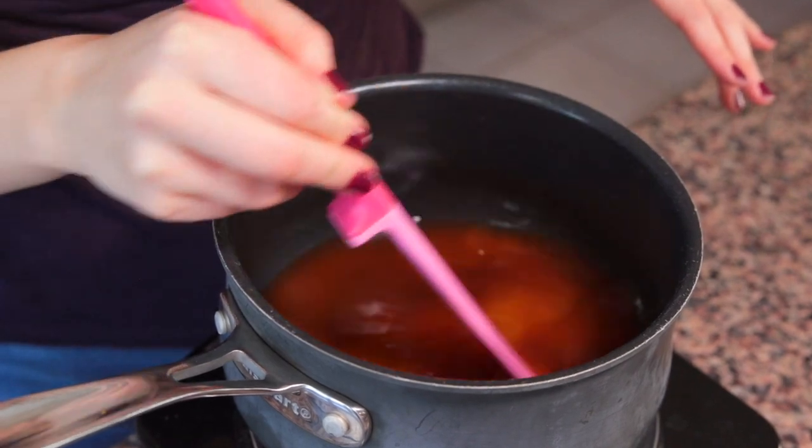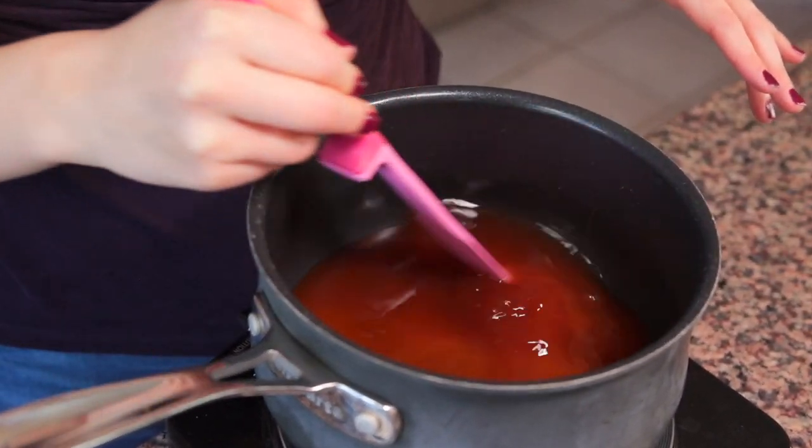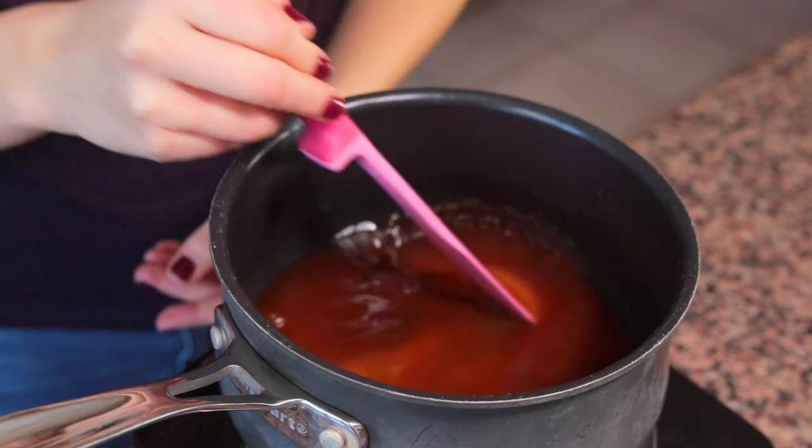We're gonna put that in a medium pot over medium to high heat and stir everything together, and then just wait a couple minutes for it to come to a boil.